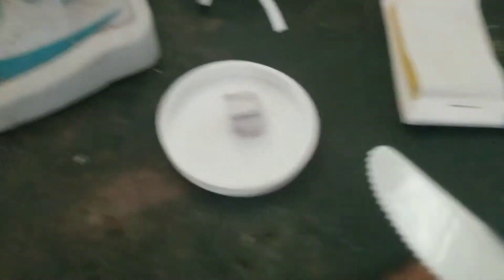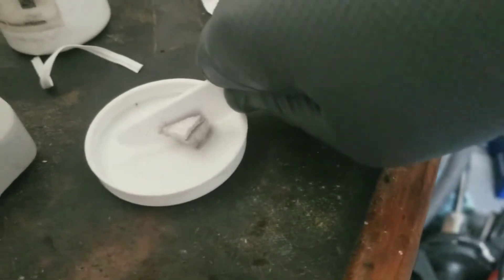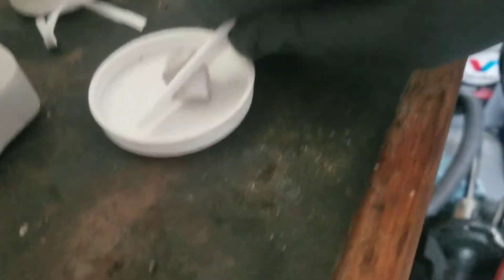I just wanted to show you something really interesting about sodium. It's so soft that you can cut it with a butter knife, and this is just a plastic butter knife. So I'm actually cutting that with this plastic butter knife. It's really, really soft.